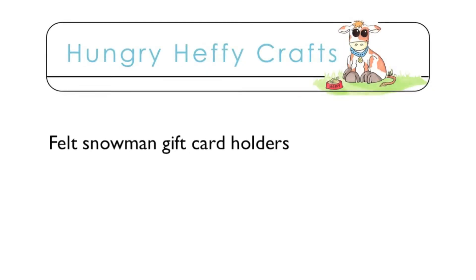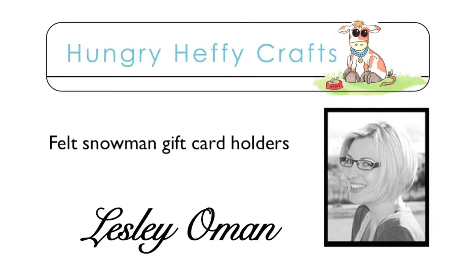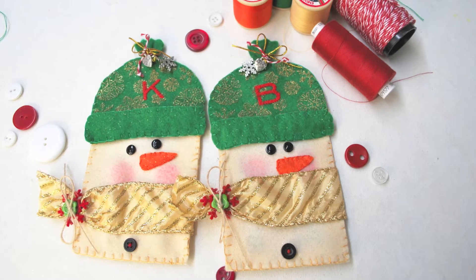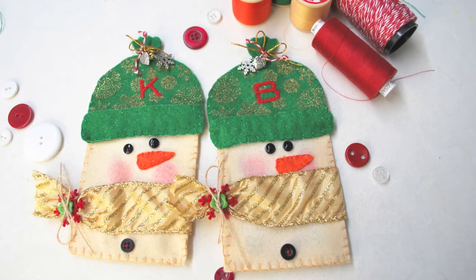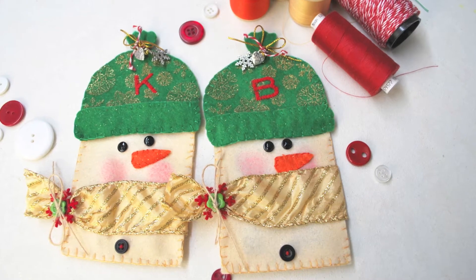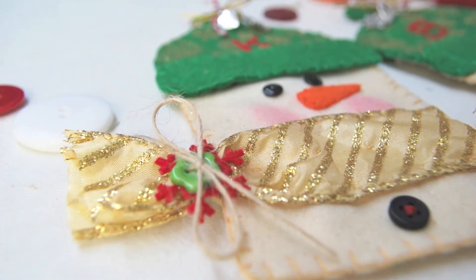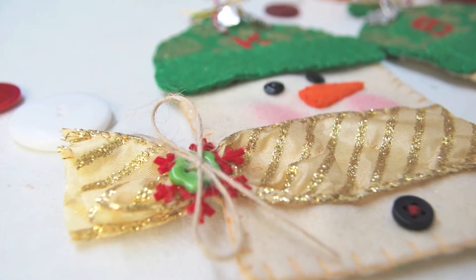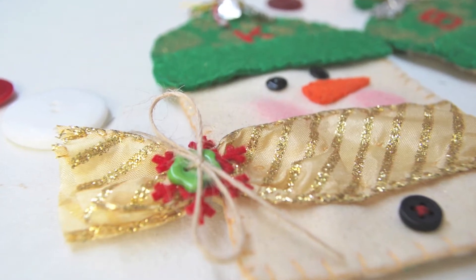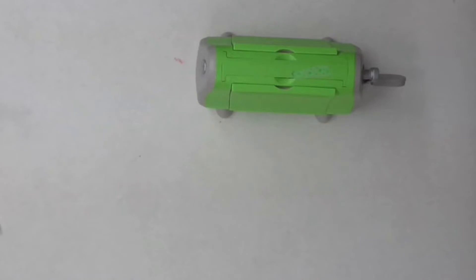Hi everyone, it's Lesley Oman here from Hungry Happy Crafts, and today I'm showing you these felt snowmen gift card holders. This is a really fun way to dress up a gift card. I just could not think of the perfect gift for my nephew Kyle and niece Bethany this year, so we've gotten some gift cards so they could buy something they really want, but I wanted to add a personal touch just to show them how much I care.